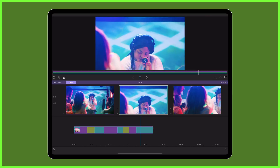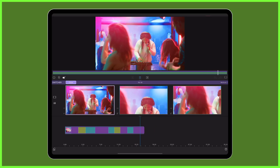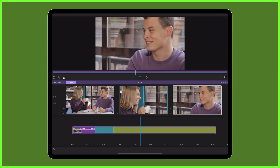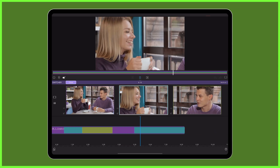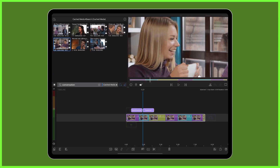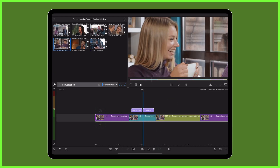Not only is this editing technique a game changer for solo creators or for when you just haven't got enough material to edit with, it can also be a great way to hide jump cuts in a conversation. In this case, after you finish switching, just delete the parts you want of your multicam container back on the timeline.